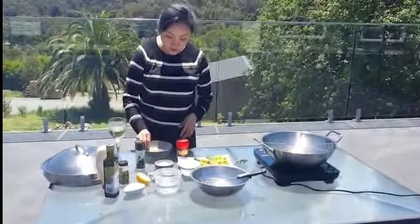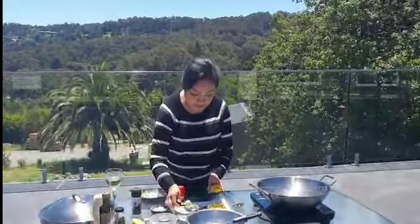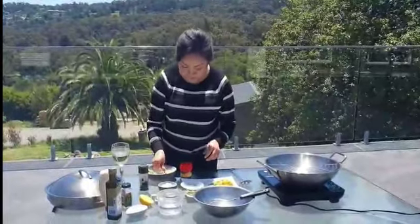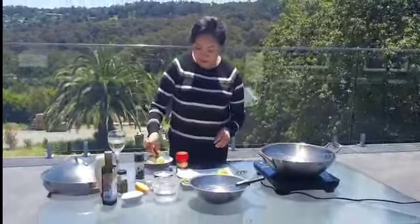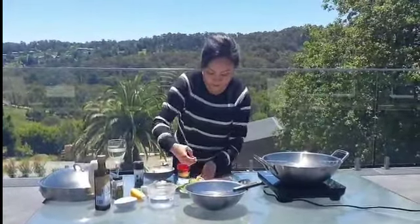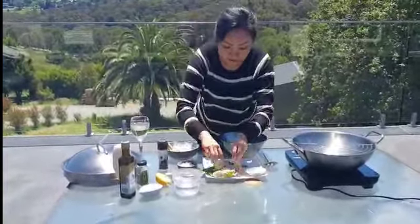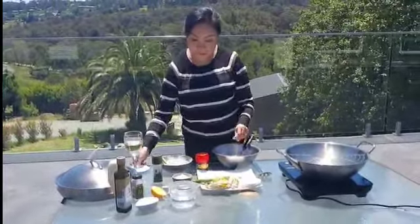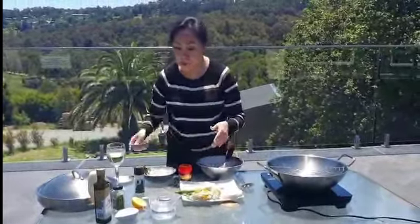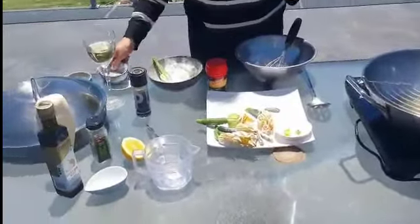I'm going to dust all the flowers with flour to get them ready for frying, because I'm going to use the batter. So it's all ready - I'm just going to pour all of the ingredients in. I have cold iced water, around 200 mils. I need to use cold water because it will make the batter nice and fluffy.